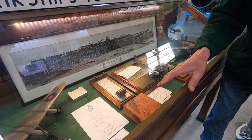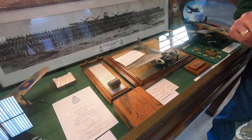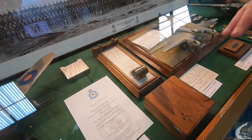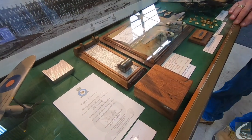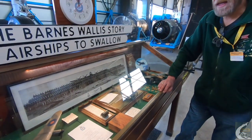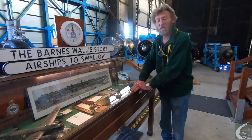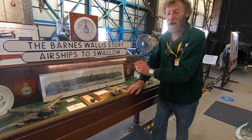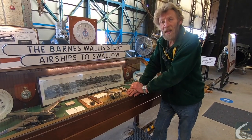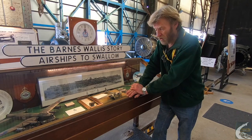Here we have a section of the Tirpitz deck from Tromsø, Norway — the fjord — donated very kindly by the Norwegians to us. The Tirpitz was crippled in action and parked up in this fjord, but it was still being used as a floating gun platform. It could fire 15-inch shells just shy of 23 miles, so it was still a great threat to Allied shipping.